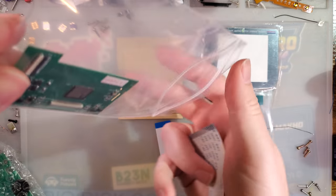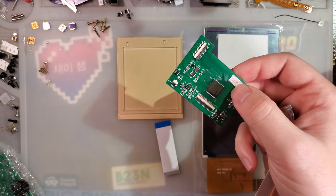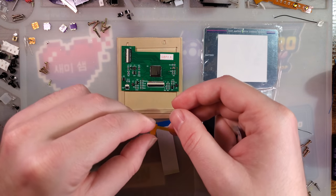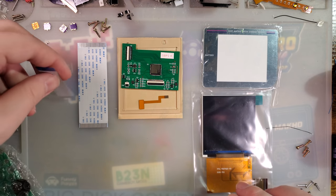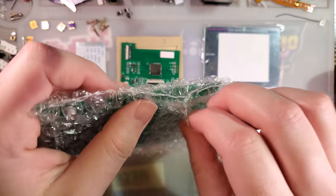There's an extra ribbon cable to connect the converter board to the DMG front board, another ribbon cable, and then the front board itself.